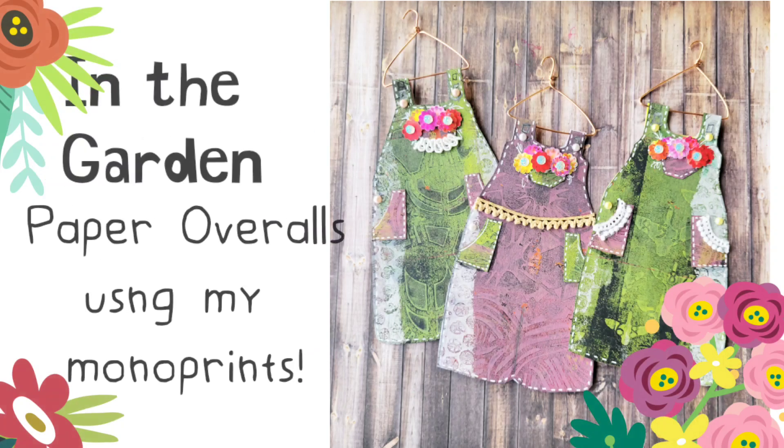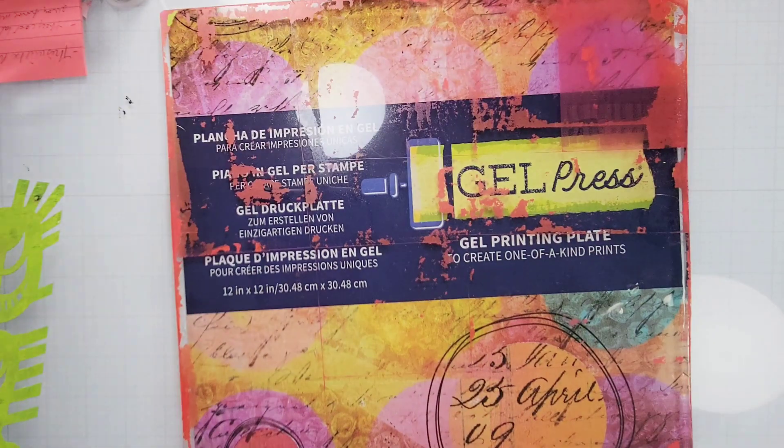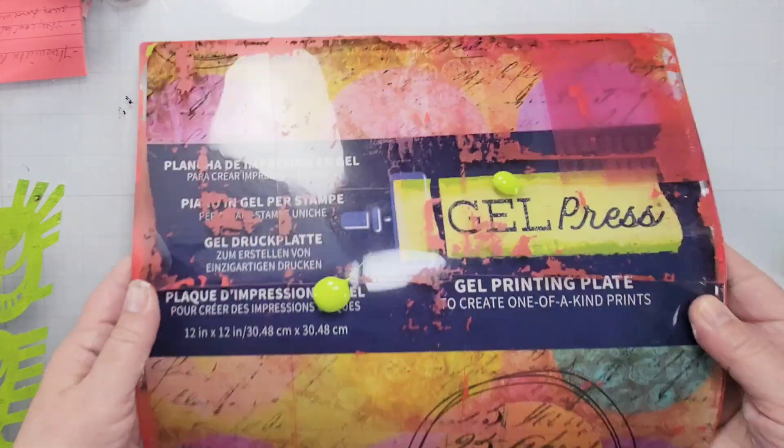With spring in the air, I've got seeds, blooms, and flowers in mind. Hi, my name is Kat Kerr, and today we're going to make these paper overalls using some of my mono prints.